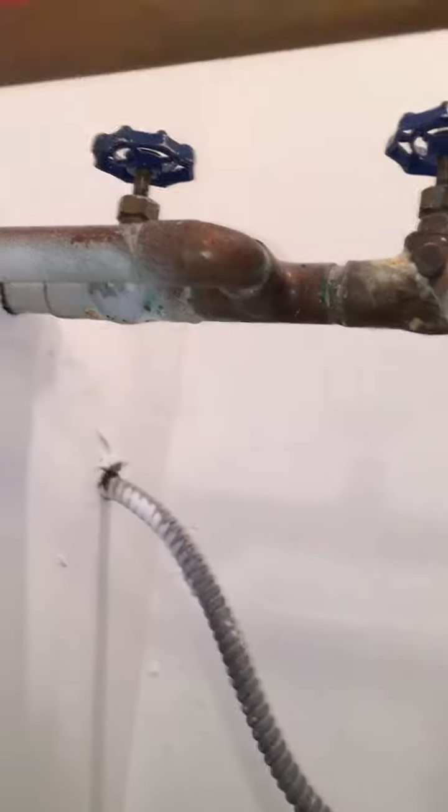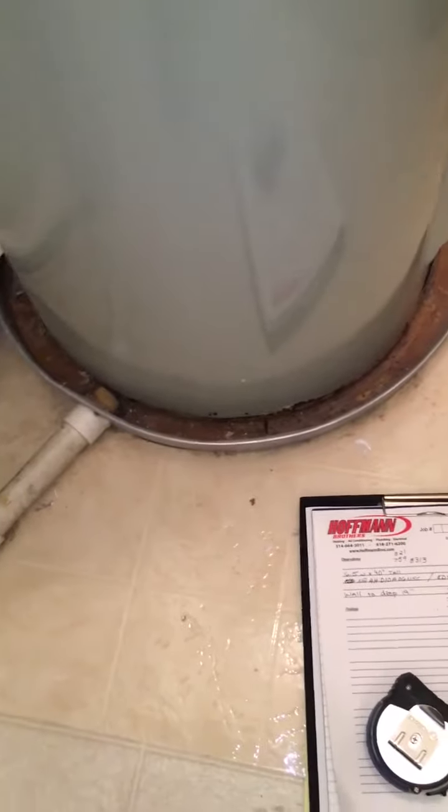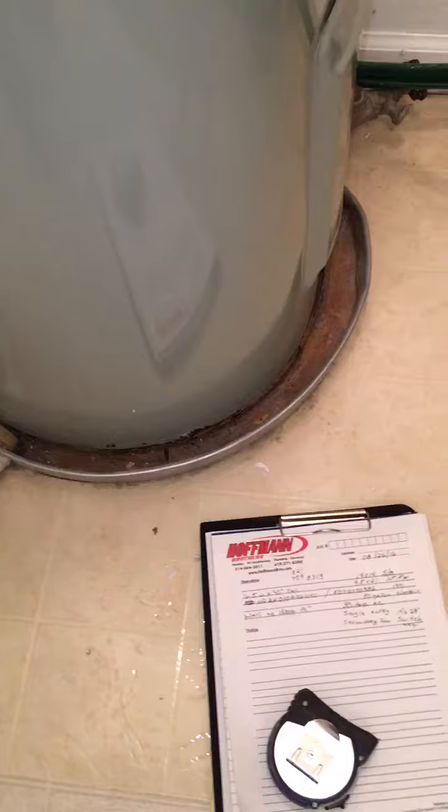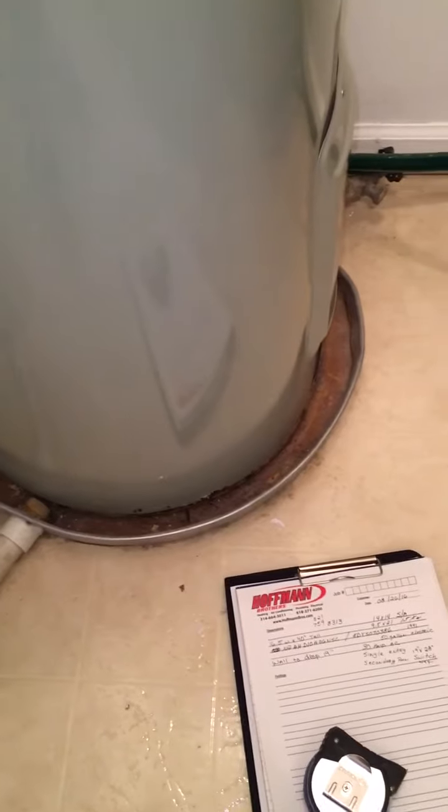Here's a closet with our 52 gallon existing water heater. As you can see, it has two shutoffs — one might be for the main, the other just for the water heater alone. When you look at the bottom of the pan, it is actually rusted out, so in due time it will probably start leaking. That's why they're wanting to replace it now.